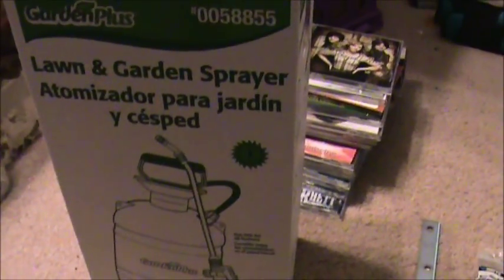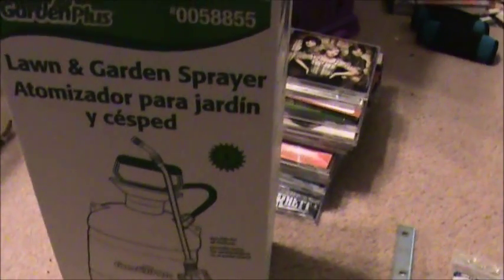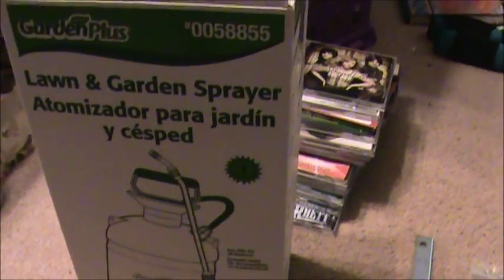Y'all have heard of them pressure brake bleeders, right? You know, fancy things you can buy, cost you $100, $200, $300, $400. We're going to make one today.